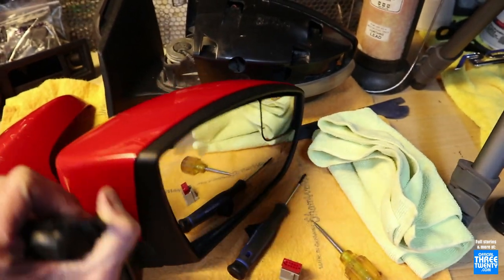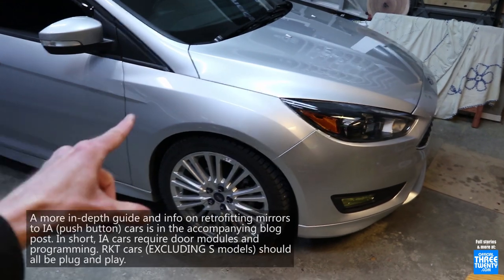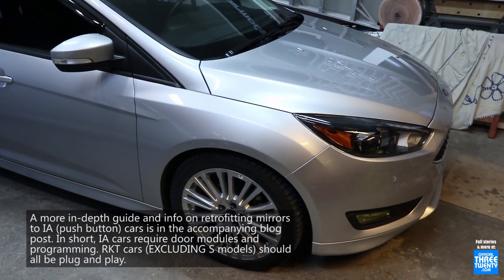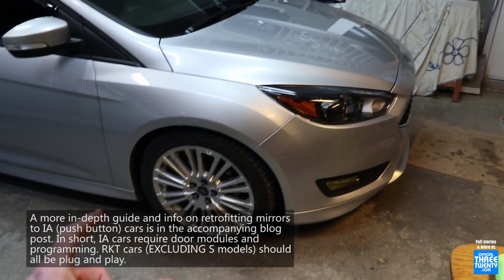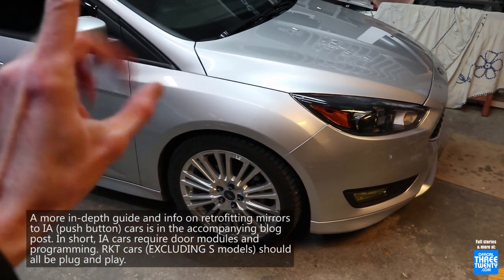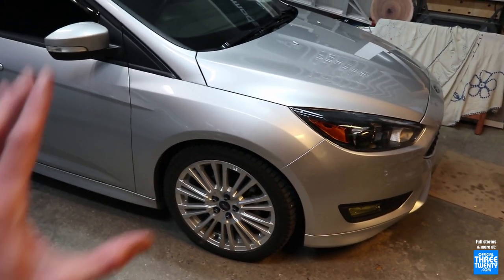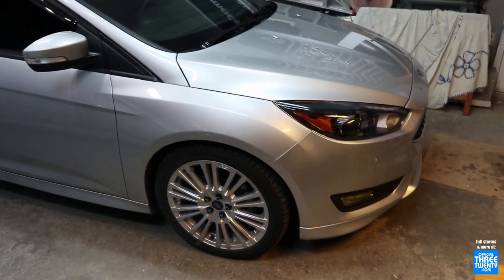This is where it gets a bit complicated. Cars that have an actual turnkey are most, if not all, pre-wired, and it's a plug-and-play swap. If you have intelligent access - the key fob with push-button ignition - it's not plug-and-play, period. So if you have a car that has an actual key, this will apply to you. If you don't, this won't. But that's what this car is, and so that's what this guide is for.